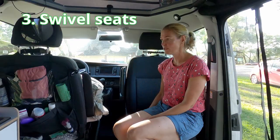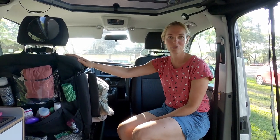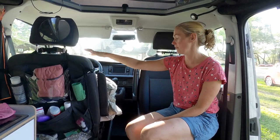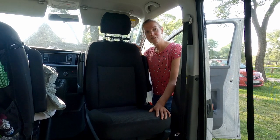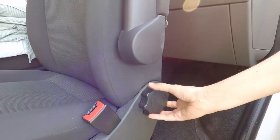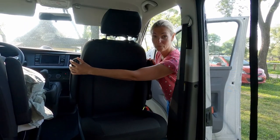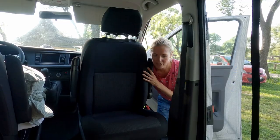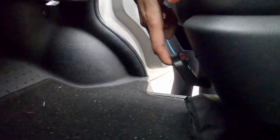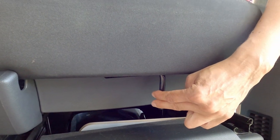Point number three is the front seats. Both seats can be turned, but we only turn the passenger seat — not the driver's seat, because we use that one for our bedding when the ceiling is up. To turn the seat, first put the backrest upright, make sure the armrests are up, move the chair backwards, and then use the handle to rotate it.